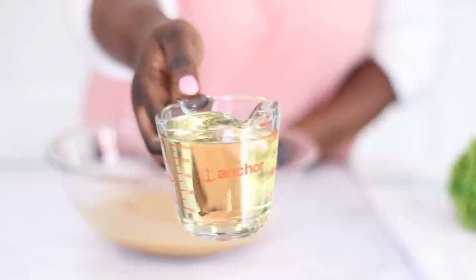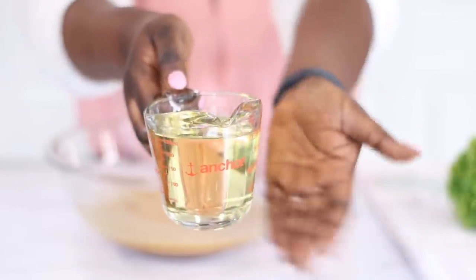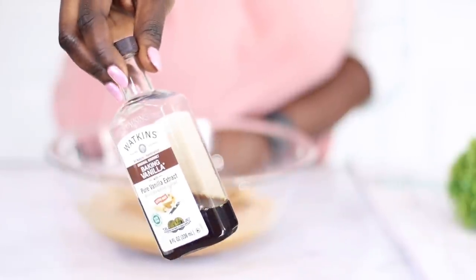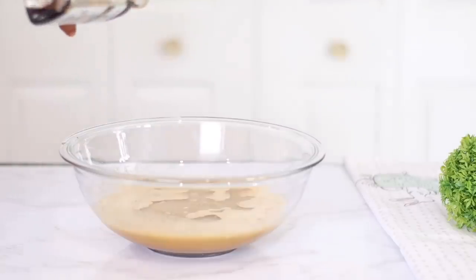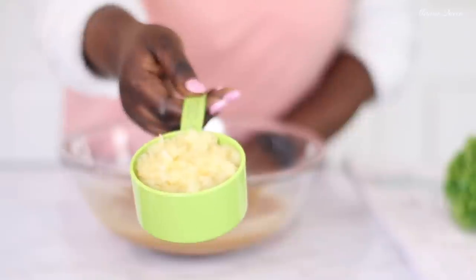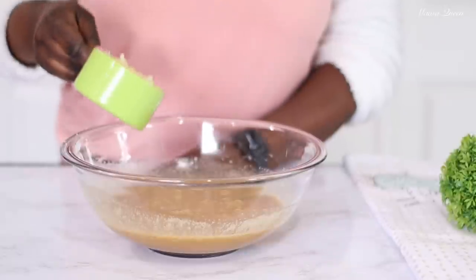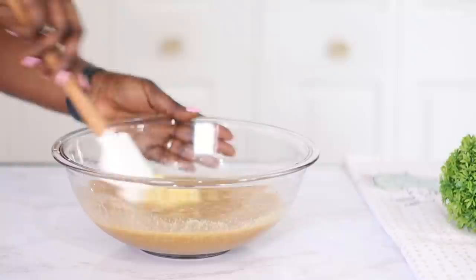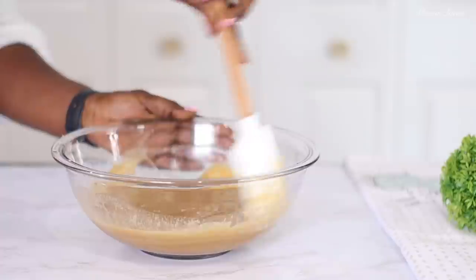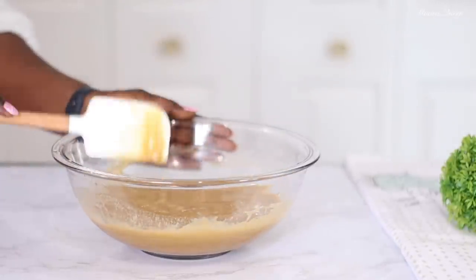Now the star of the show — I'm going to be using one cup of vegetable oil. You want an oil that is very light in flavor. This will substitute the butter and give it all the moisture we need. Of course we're going to go in with one teaspoon of vanilla extract — I love the taste of vanilla in baked goods. Now we're going to add some pineapples: I have one cup of crushed pineapples from the can, and I left some of the juice in — I did not strain it at all. If you don't have pineapple bits, you can substitute with about three fourths of a cup of applesauce.